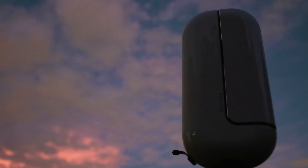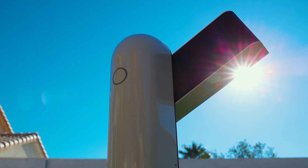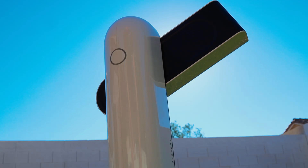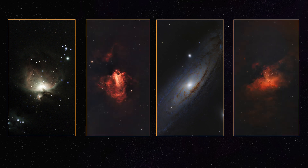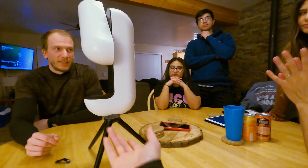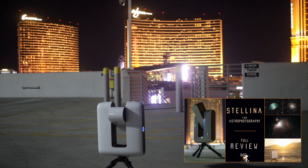This is Vespera, a compact and automated smart telescope built to be easy to use and produce images of the night sky of your desired target. We got some great pictures while filming this review, and at first I truly did not expect these results from Vespera. This review will be centered on imaging with Vespera. To learn more about the overall concept of this telescope, please first watch our Stellina review.